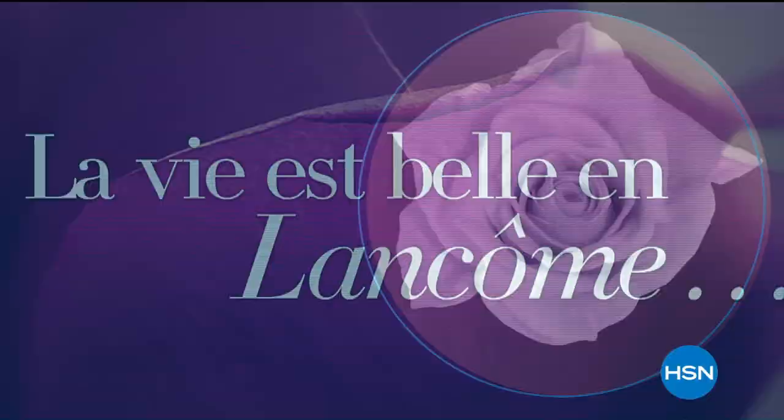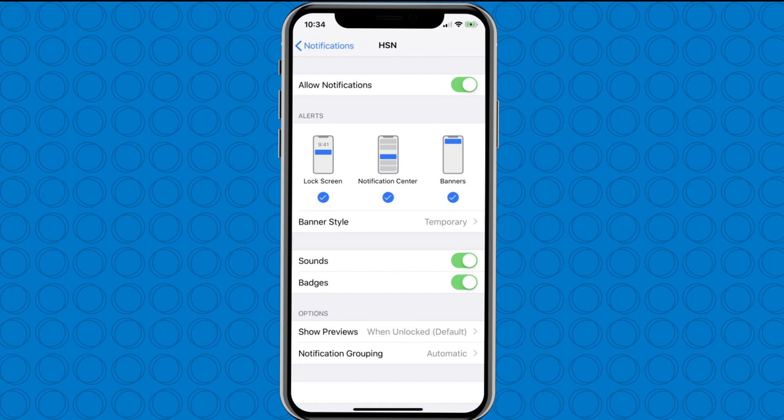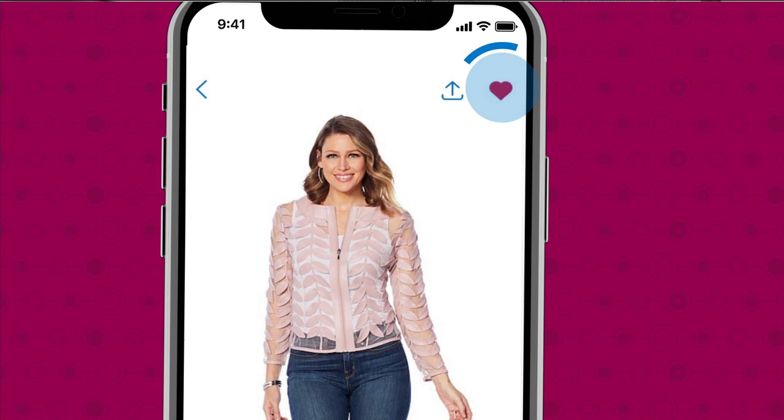Lancome Paris on HSN. Shopping is easier than ever with the HSN app. Turn on notifications to get shipping updates, exclusive offers, and alerts on your favorite products sent straight to your phone. Now you can share all your fabulous finds with your friends right from the app through Facebook, text, and more. Save your favorite products all in one place. See it, heart it, save it. Download the app for Apple or Android devices by searching HSN app on HSN.com.